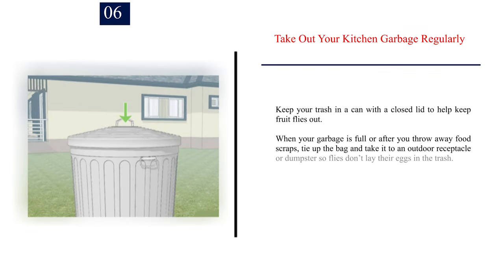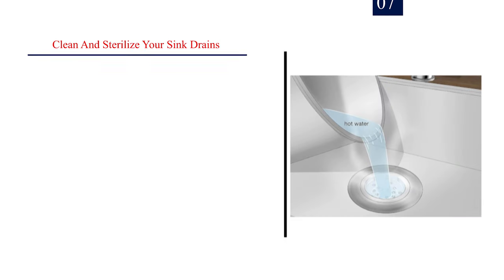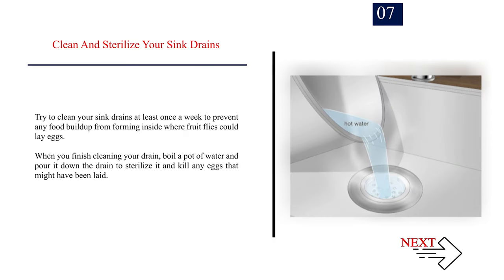Number 6: Take out your kitchen garbage regularly. Keep your trash in a can with a closed lid to help keep fruit flies out. When your garbage is full or after you throw away food scraps, tie up the bag and take it to an outdoor receptacle or dumpster so flies don't lay their eggs in the trash. Clean out the bottom of your trash can with soapy water if you notice any liquid or spills inside. Number 7: Clean and sterilize your sink drains. Try to clean your sink drains at least once a week to prevent any food buildup from forming inside where fruit flies could lay eggs. When you finish cleaning your drain, boil a pot of water and pour it down the drain to sterilize it and kill any eggs that might have been laid.